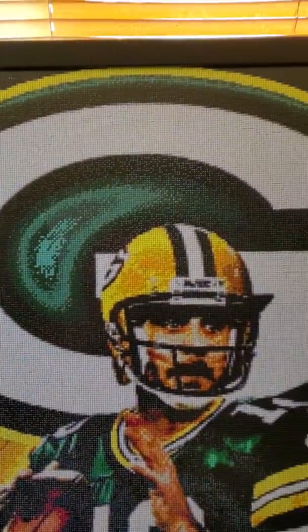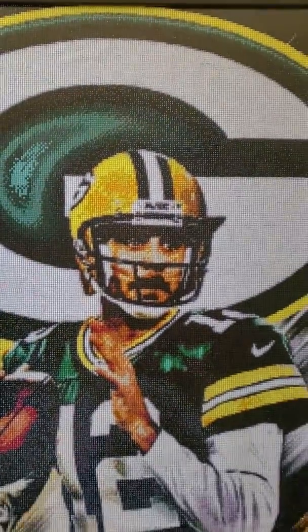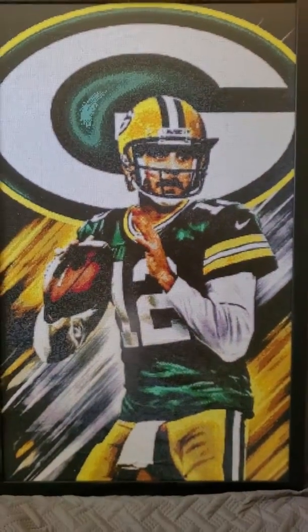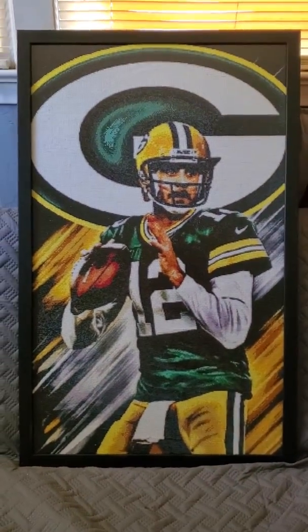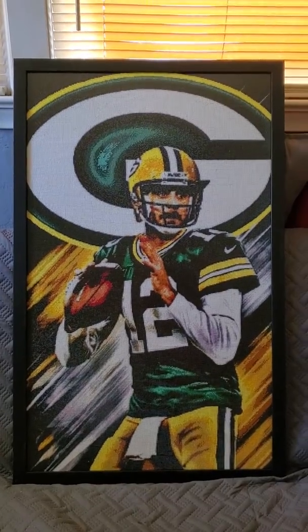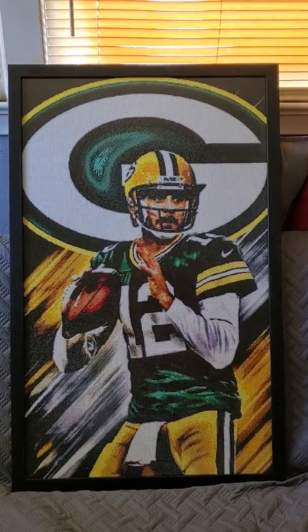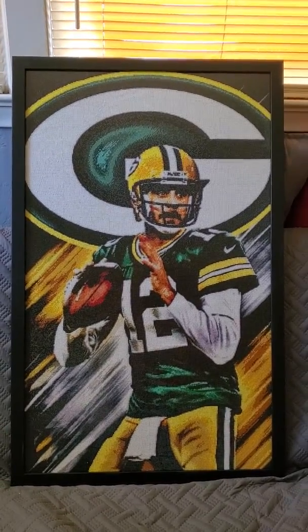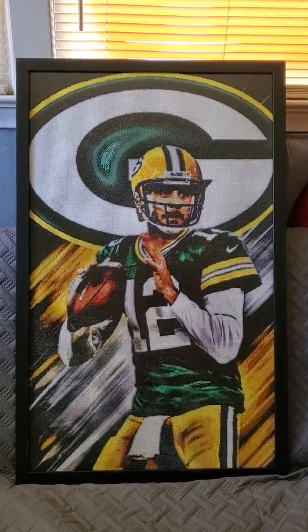I appreciate everything that she's ever done on any customs that she's ever done for me. And there you go — check out stitchdiamond.com for diamond paintings, and for frames, frameiteasy.com. Have a great day.